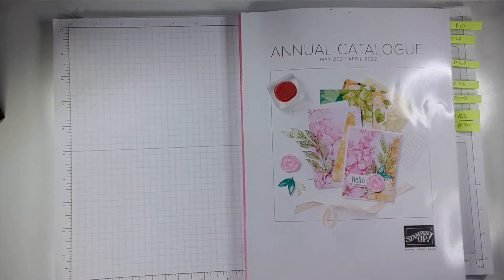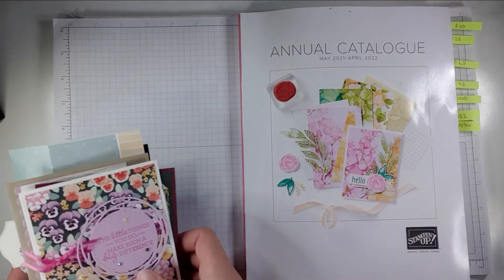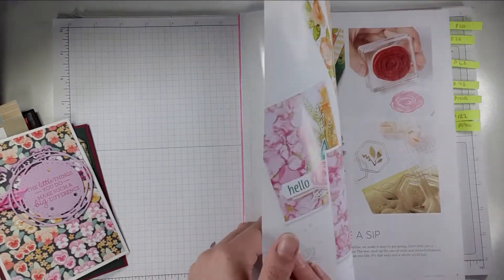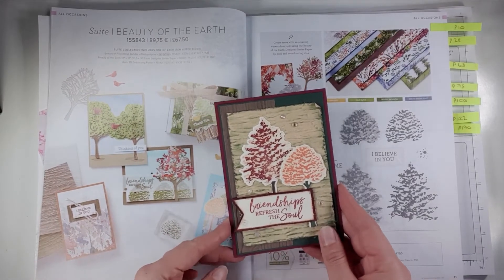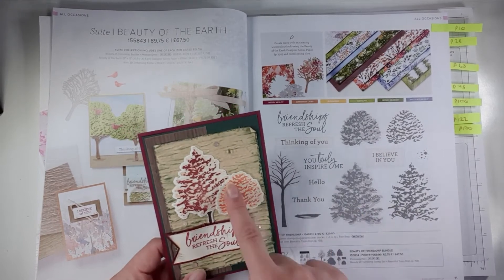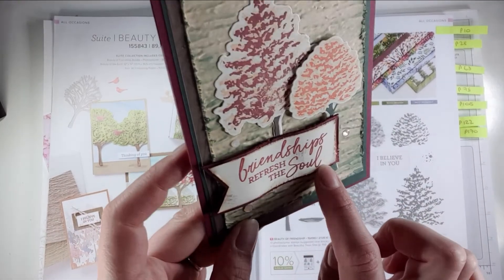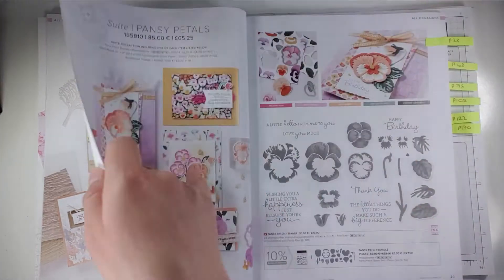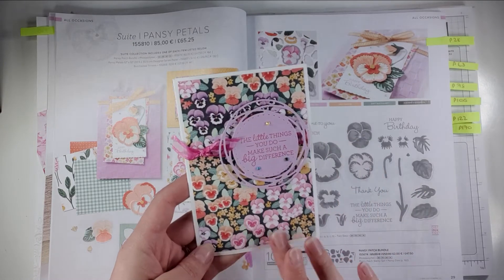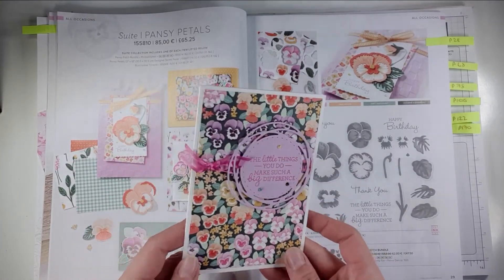I'm going to flip back to the beginning to show you a swap I did with my team — we each made six cards and sent them to each other, getting six different cards back. This one was made with the Beauty of the Earth suite by Jess. She used these stamps and the embossing folder, brushed some colour over it, and stamped the sentiment in two colours slightly offset, which I think is a really nice technique. Then going to the Pansy suite, Mal made this gorgeous simple card using the papers with a die cut on top for the sentiment.